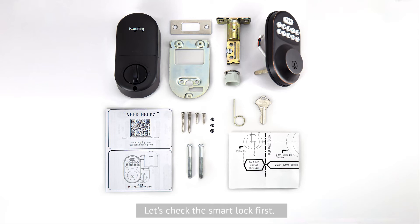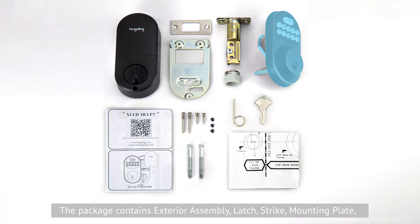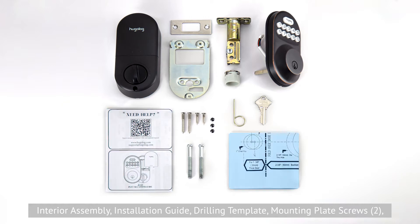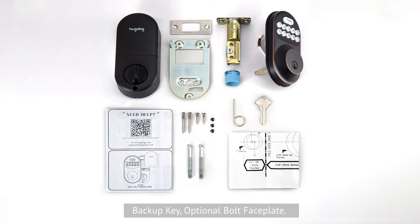Let's check the smart lock first. The package contains exterior assembly, latch, strike, mounting plate, interior assembly, installation guide, drill and template, mounting plate screws, strike screws, latch screws, cover screws, reset tool, backup key, and optional bolt faceplate.